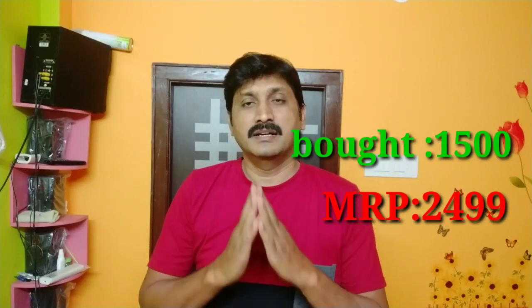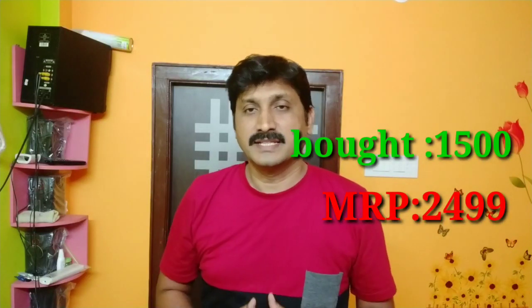It's ₹1900 on Amazon, Flipkart, and Dadap. With festival offer price, it's ₹1500. It's excellent quality — very good bass, music, and drums. Today I'm going to show you a lot of videos. Subscribe to my channel and I'll show you nice videos and how to purchase online. Thank you. Bye.